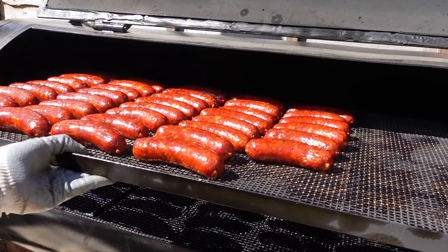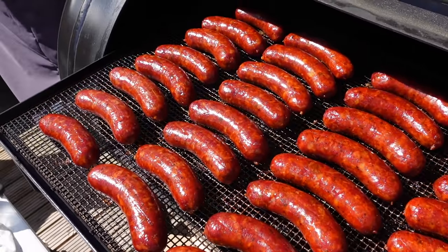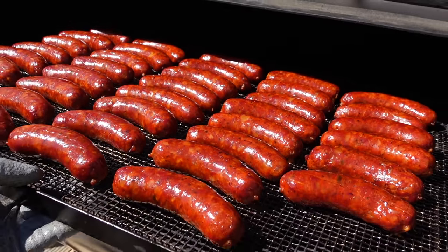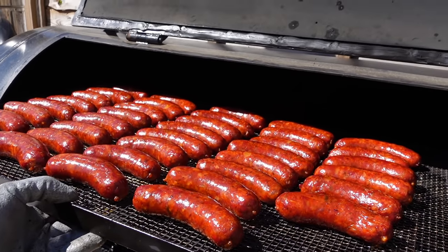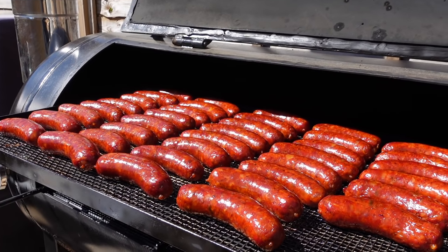The sausages are looking pretty good — I think they've got about another 20 minutes or so. I'm going to have to sacrifice one with the Thermapen and split the casing, but we'll eat that ourselves. We always do one just to make sure they're fully cooked and fully reheated all the way through. We'll check on those in about 10 minutes, get them into the warmer, and then we should be pretty much ready to go.